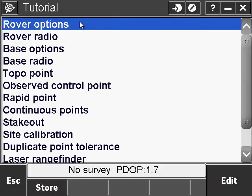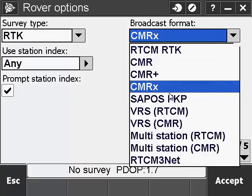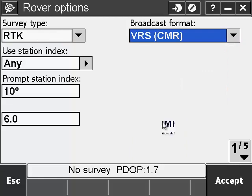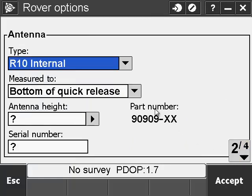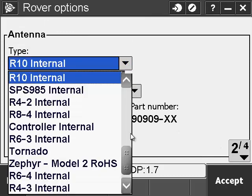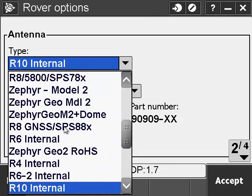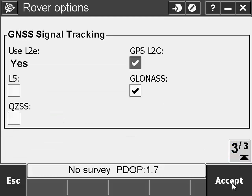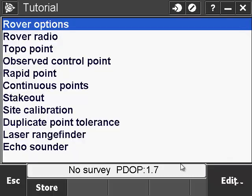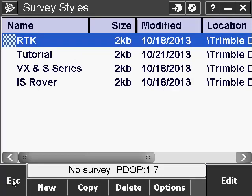Now go into the Rover options. Make sure the survey type is RTK, broadcast format set to VRS CMR, and go to page 2. Select your antenna — we're using an R8, so scroll up and select it. Go to page 3. If your device supports GLONASS, you can check that, otherwise hit Accept. Go to Store and Escape out of the screen.